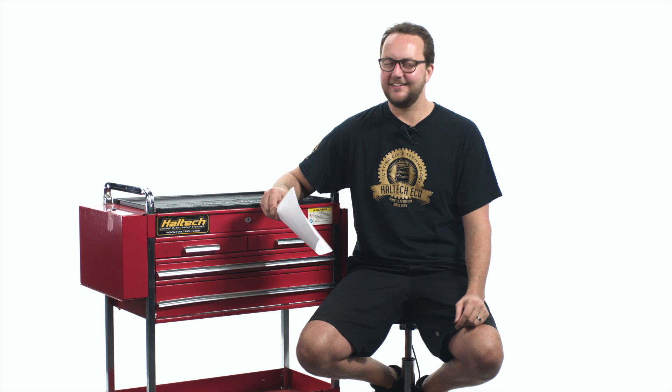Hi and welcome to another episode of the Haltech Q&A, where no question is left unanswered.